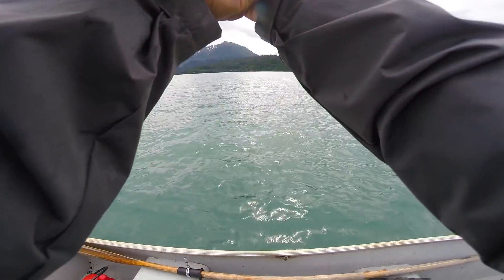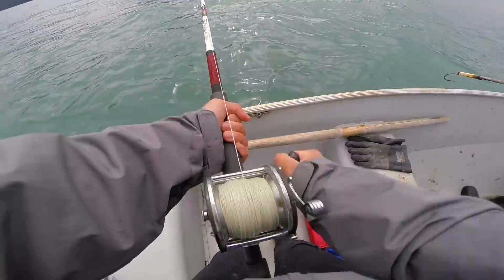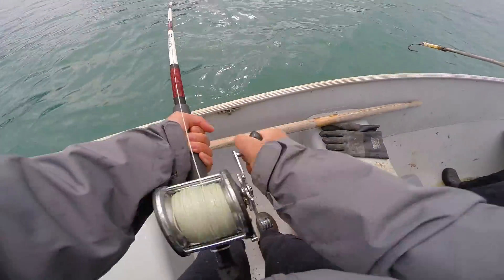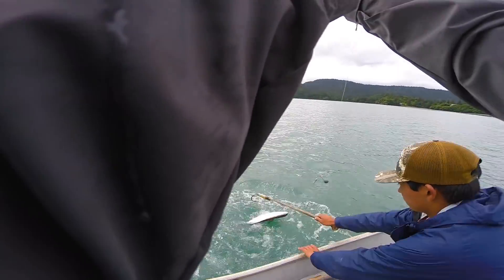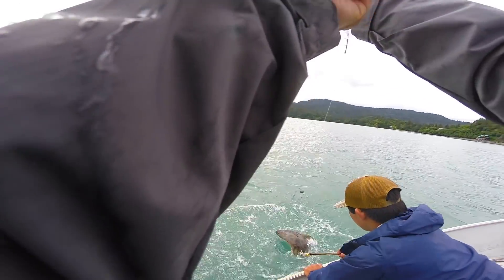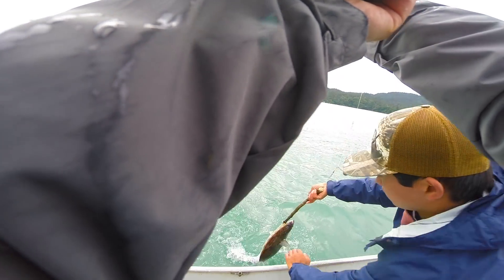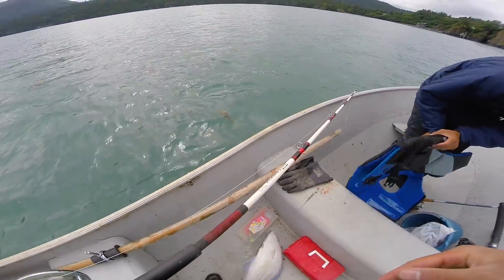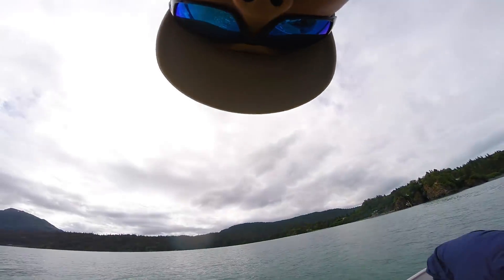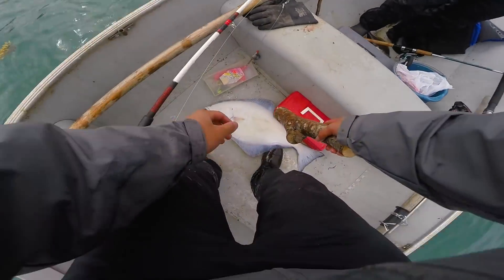It hit two times! Boys, we are hooked up — finally got something on the big rod! It's big, it was fighting on this big rod. Gaff that mouth! I flipped him. That's a good one — he hammered it. I felt it bite two or three times and finally he took it. Oh my dude, that's a nice one, holy cow!